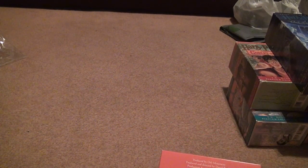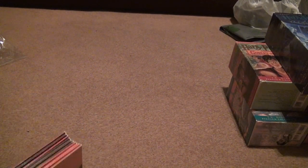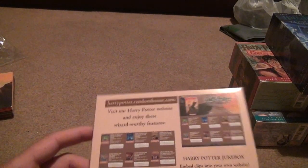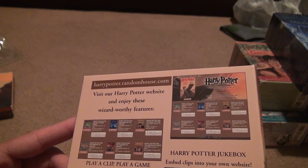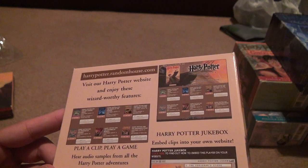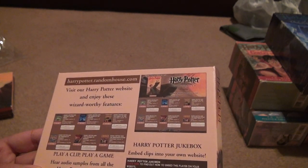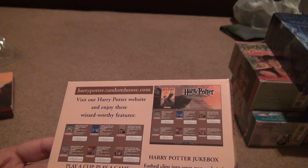This one was from 2007. Some of the cassettes we were looking at were from 2003 — so that brings us back a long time ago. Inside there's an insert showing you a website to pre-order the book online. Looks like they're pointing you to a Potter Random House website — doesn't look like a very reliable website.